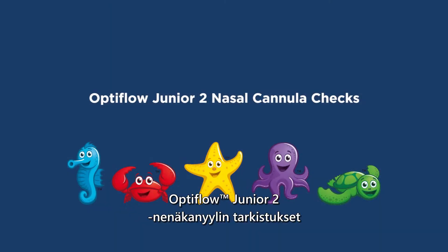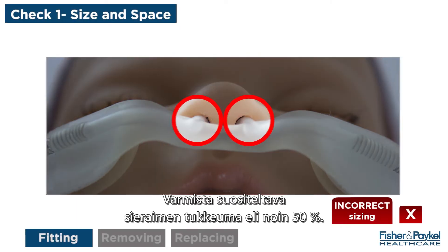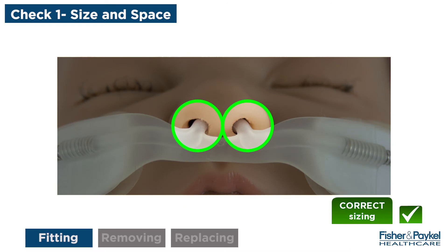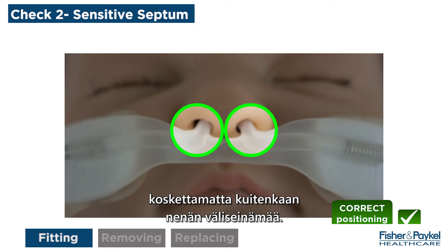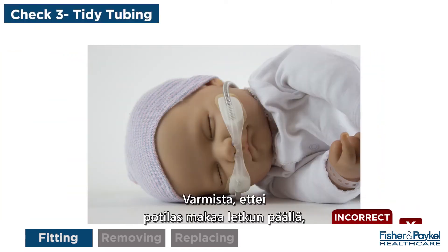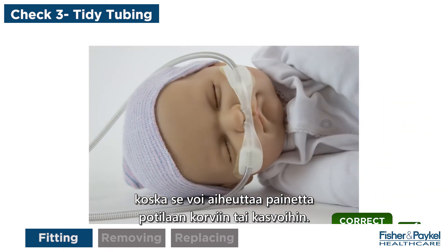Optiflow Jr. 2 nasal cannula checks. Ensure the recommended nare occlusion is approximately 50%. Ensure the cannula bridge rests close to the nose without touching the septum. Ensure the patient does not lie on the tubing, as this may apply pressure to the patient's ears or face.